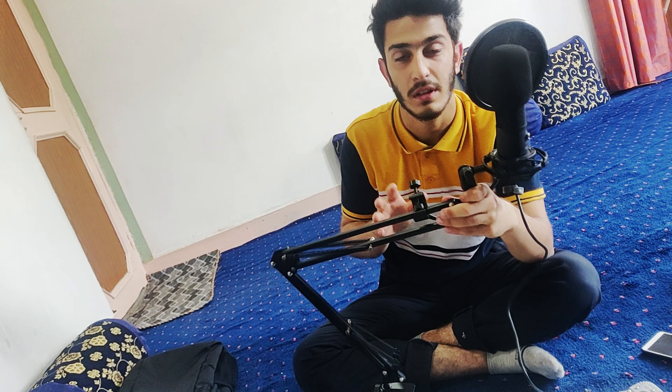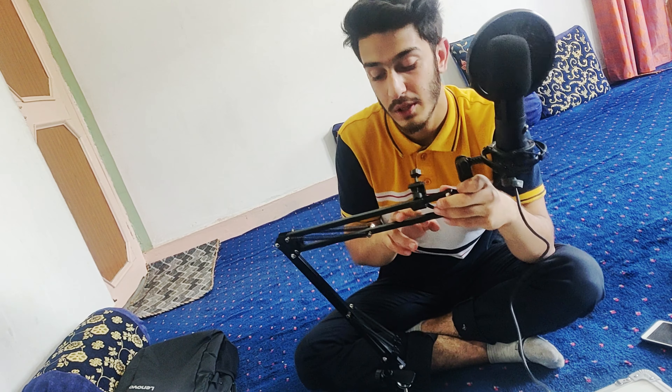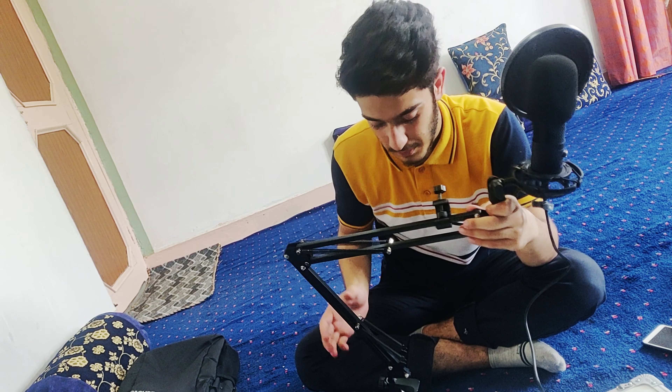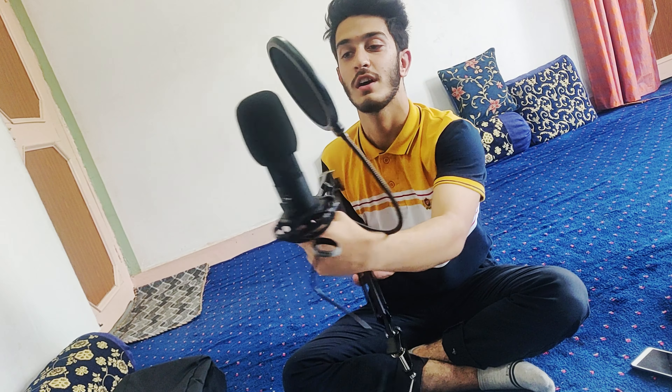So guys, I have set it up. We will shoot quickly — you can see it quickly. Quality is great. If you want to buy it, I will leave the link in the description.